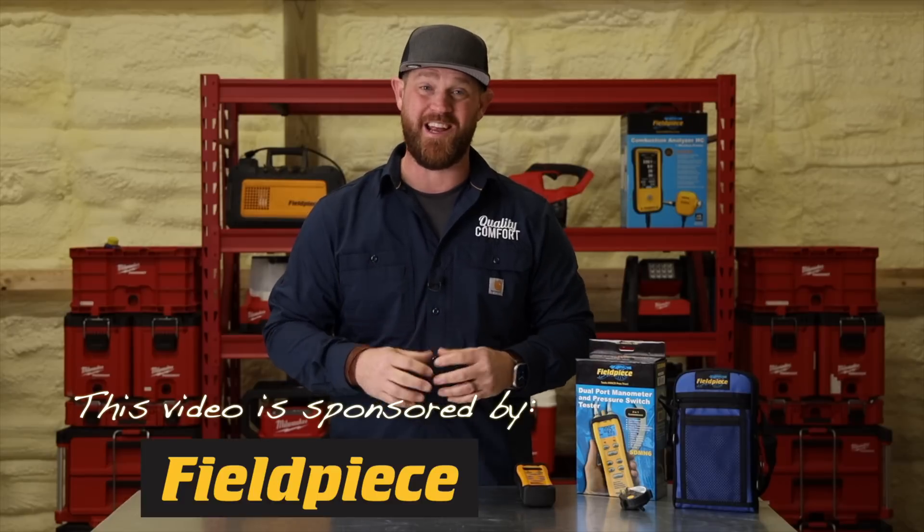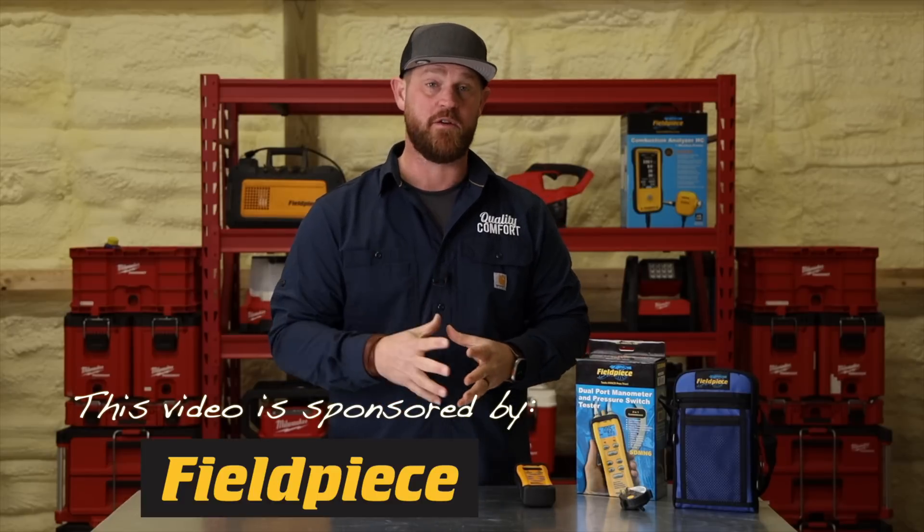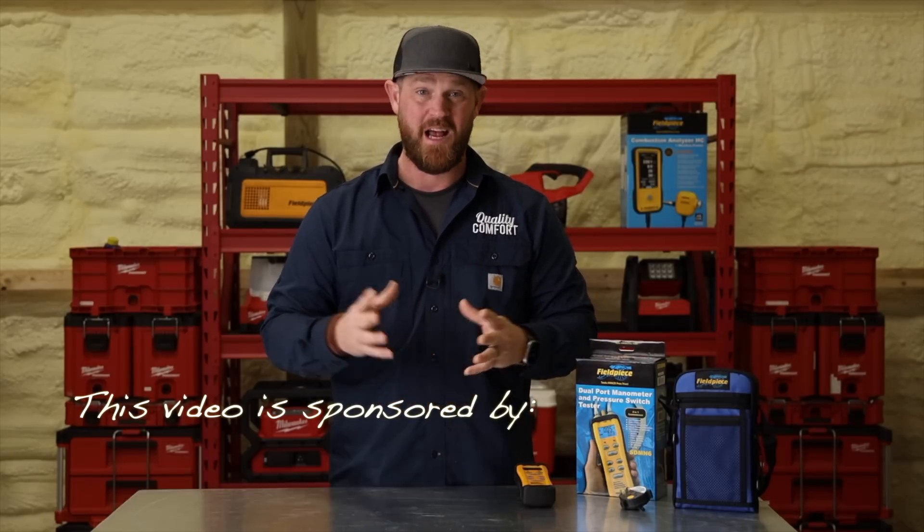Hey guys, it's full-blown heating season here and it is time to start checking and servicing the gas-fired appliances. One question I get all the time from people is what type of tools do I like to use whenever I'm performing maintenance or troubleshooting a furnace or a boiler.